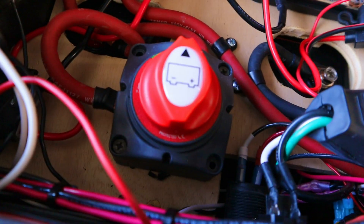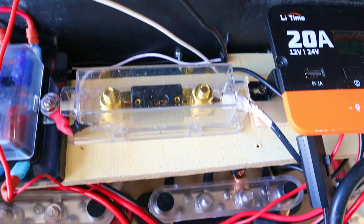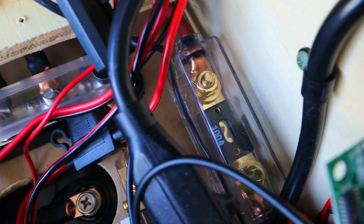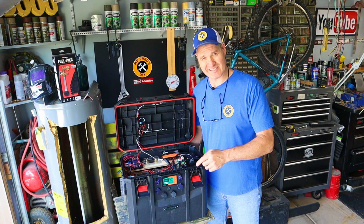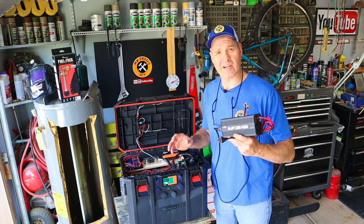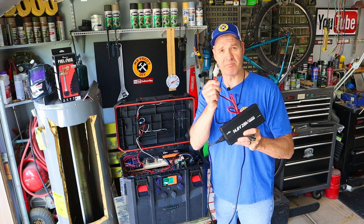On my control panel, I have a master shutoff switch, positive and negative bus bars, and lots of overcurrent protection. I've also installed this battery monitor shunt so I can visually see the power status of my system. To charge my solar generator, I have this powerful wall charger with an Anderson plug.